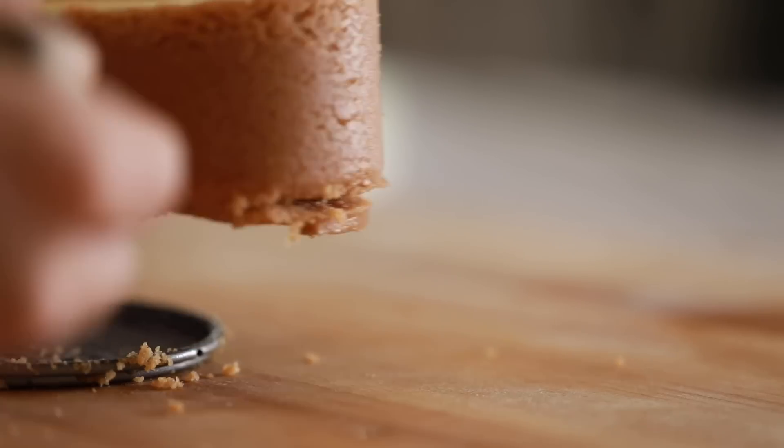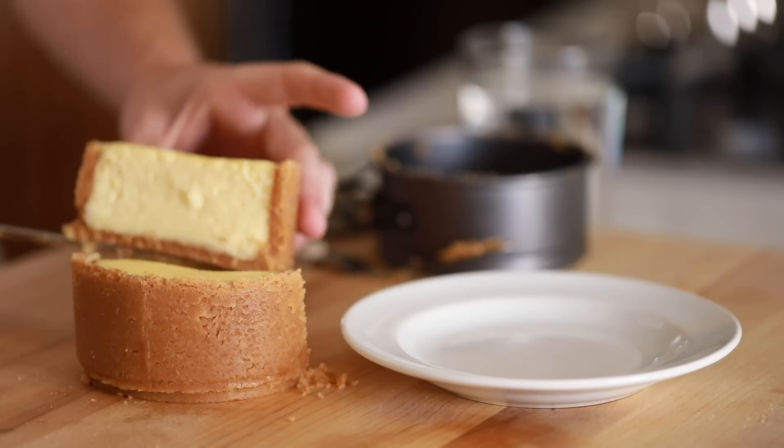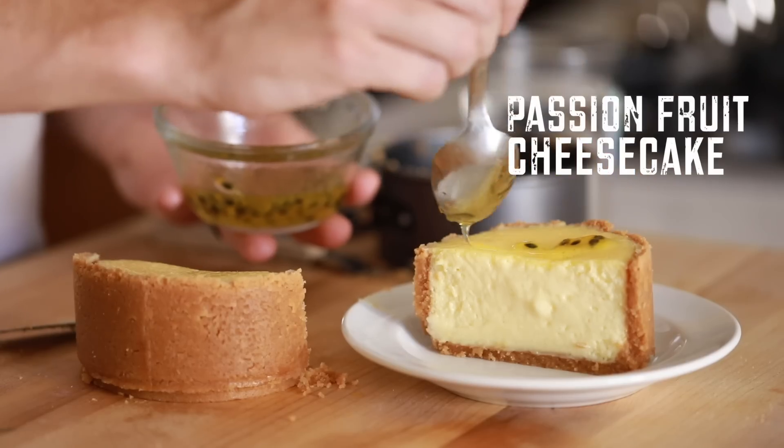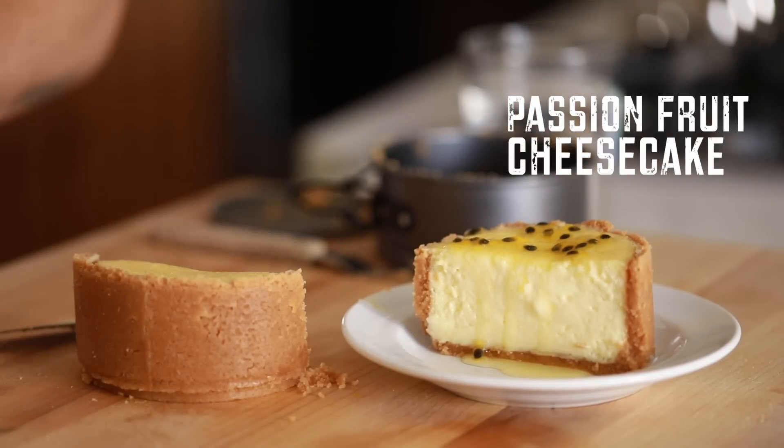Welcome back to my channel everybody. Today I'm very excited to bring back an old recipe of mine with an exotic twist. In this video I'm going to show you how to make a passion fruit cheesecake that has a crispy cheesecake crust from wall to wall. It's my favorite cheesecake in the world, so let's dive into the recipe.